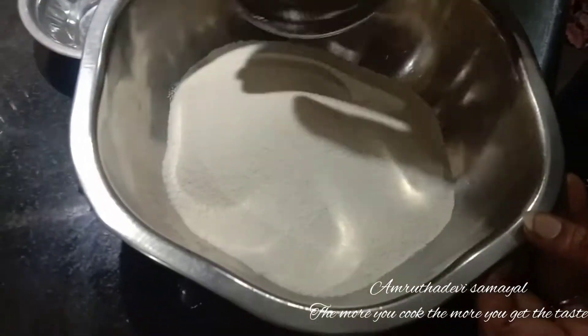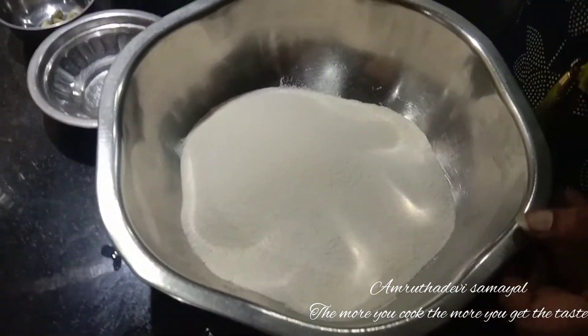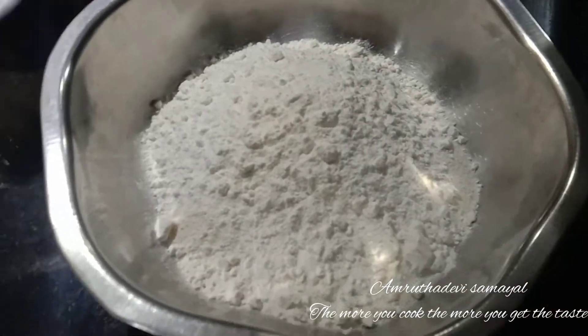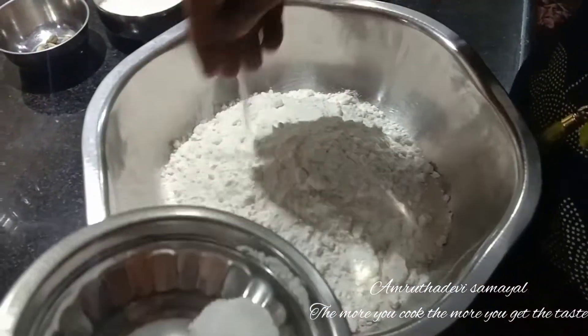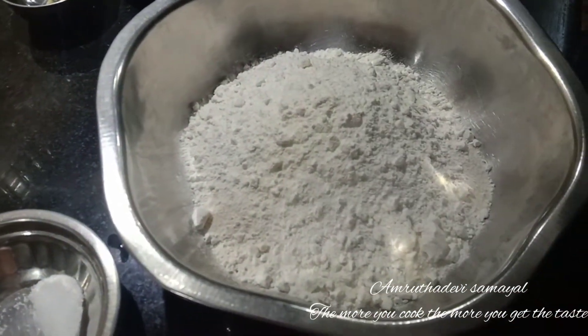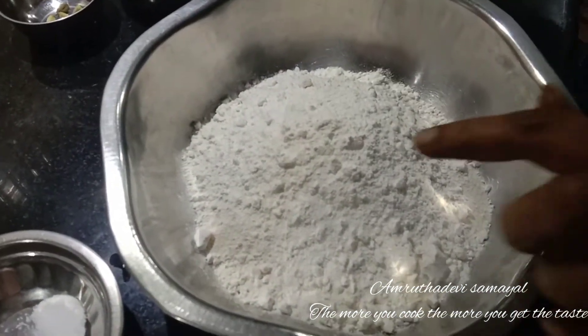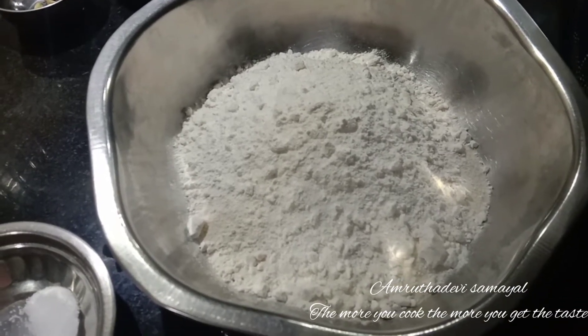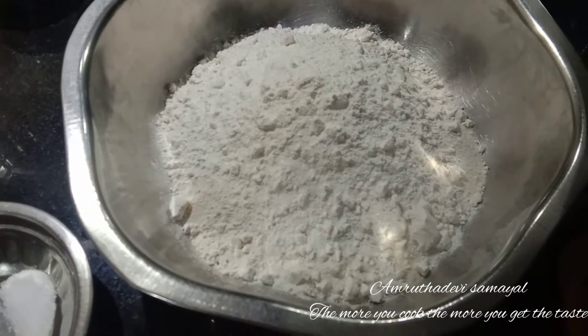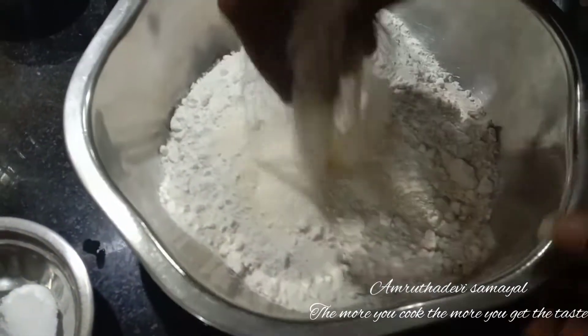Let's talk about the recipe. Let's make a new recipe. Let's make a taste. Let's make the recipe. Let's add some sugar and mix the recipe.